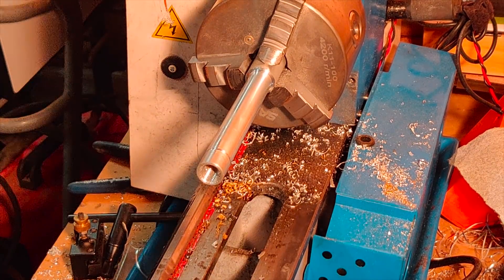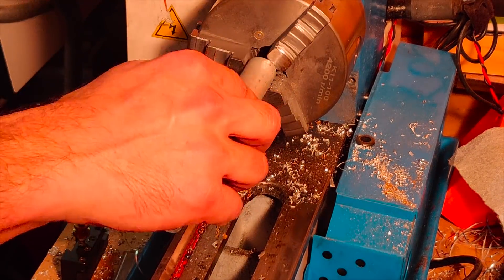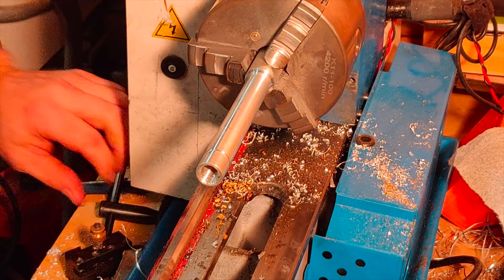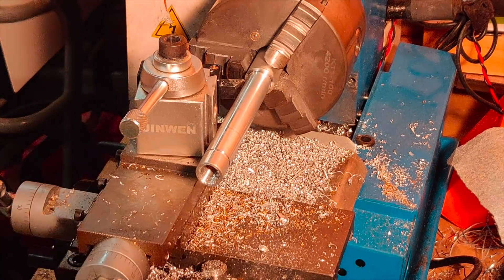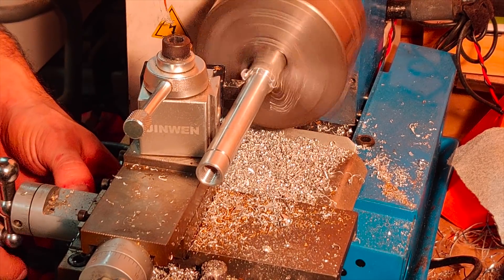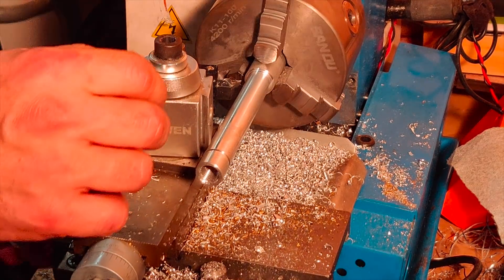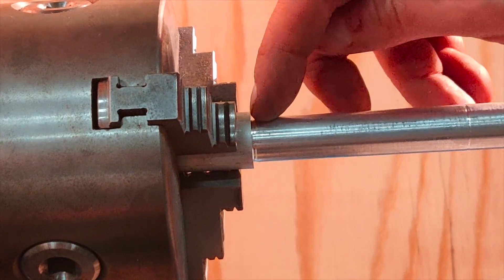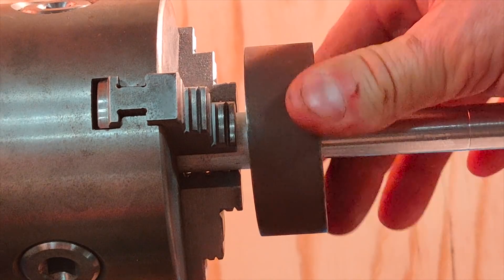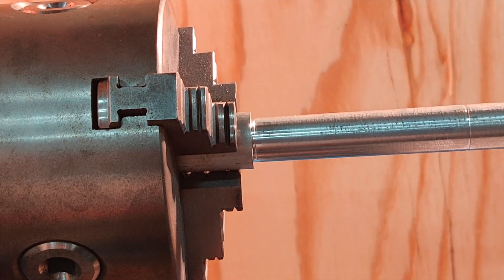No more sharp edges. I also wanted to square up this real quick. The reason for facing this edge a little bit was to allow it to mate up nicely with the weight so it has a good surface when I use it as a slap hammer.